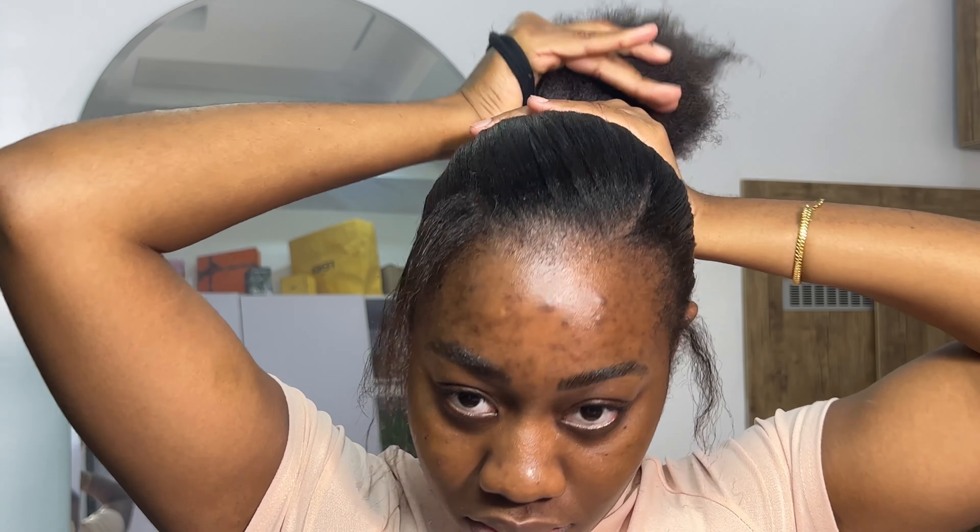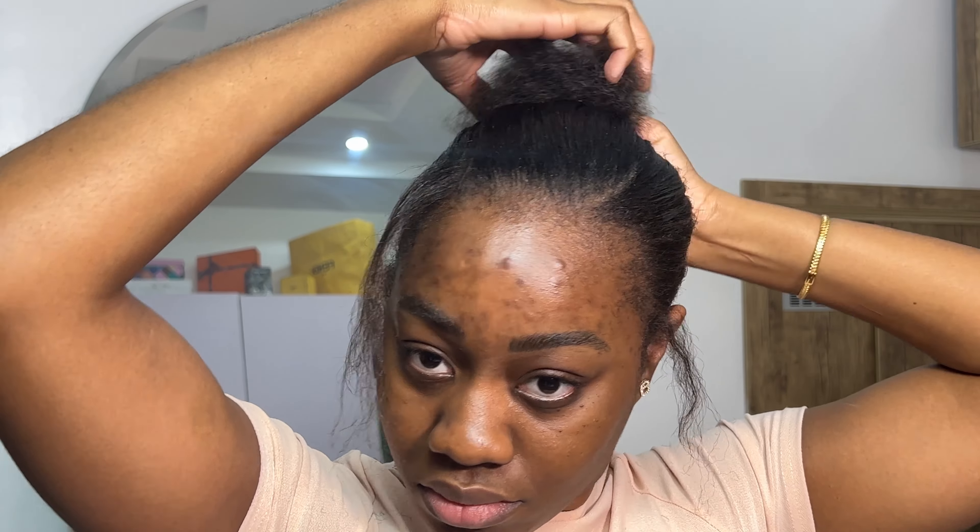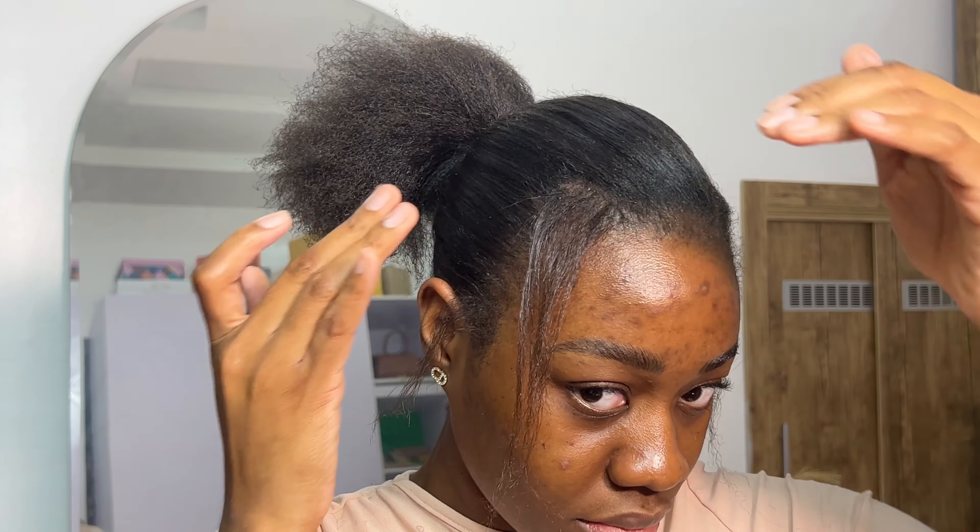I try to stay away from heat in my hair just because heat damage is real. I feel like I can maneuver my hair and get the hairstyle without having to apply heat. So initially I put the hair in somewhat of a ponytail and you'll see what I do later on.